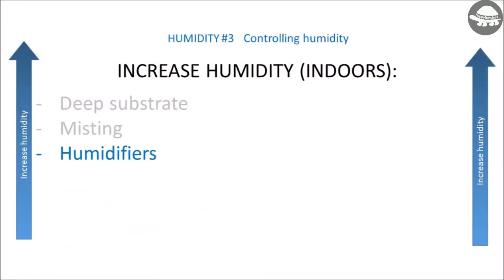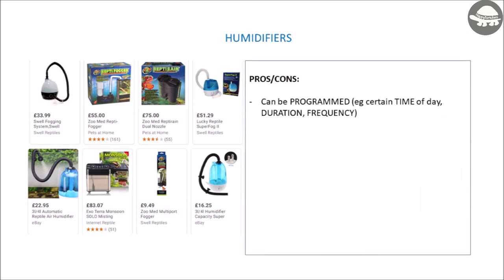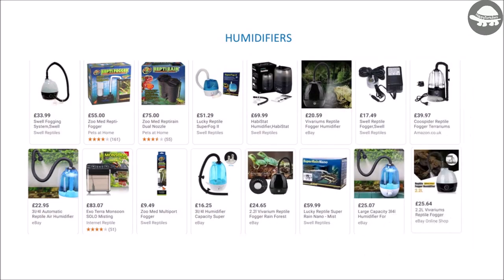Another way to increase humidity is by using a humidifier. The benefit of these is that they can be programmed to come on at different times of the day for a specific duration. The negative is that they cost a lot more than regular misters, but they're handy if you want to automate the misting. If you live in a drier climate, have a forest species that requires higher humidity, or don't want the hassle of regularly misting, this option could work well. I personally don't use these in any of my setups, so feel free to let others know in the comments if there's one that you use and works really well.